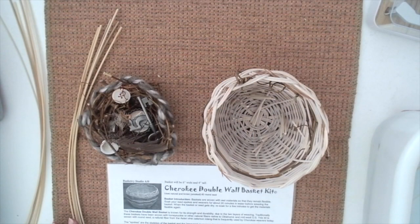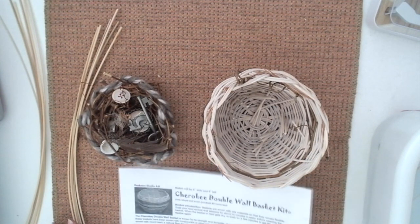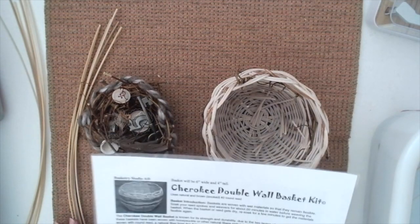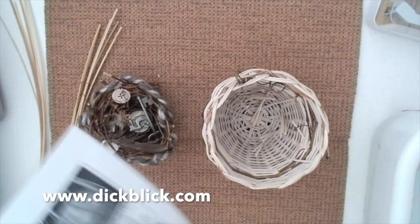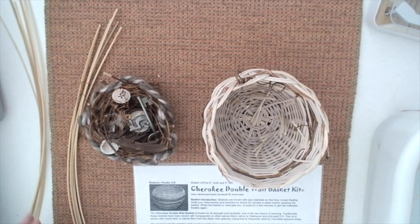Hi, I'm Melody Weintraub and I teach middle school art and I'm going to show you how to make the base of a Cherokee double wall basket. I ordered this kit from Dick Blick. It comes with the instructions and enough reed to make 40 baskets.